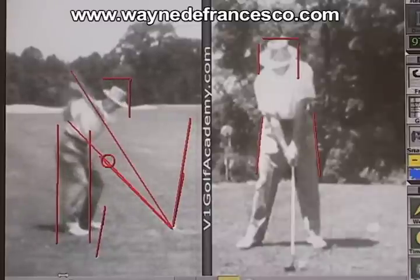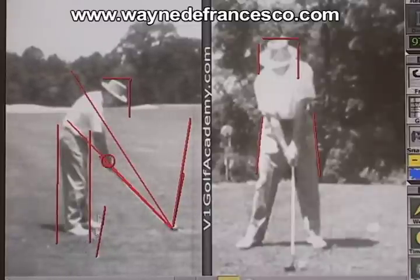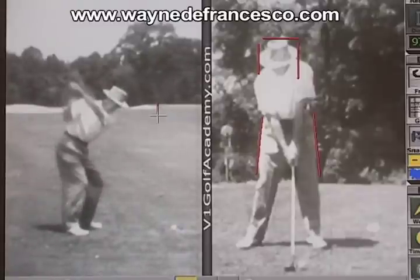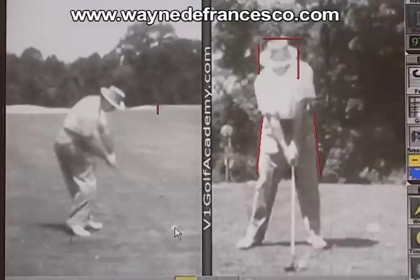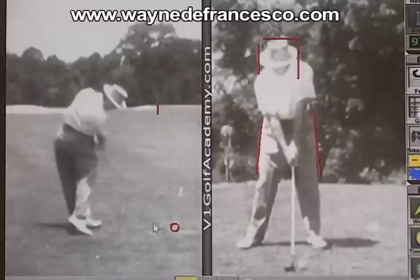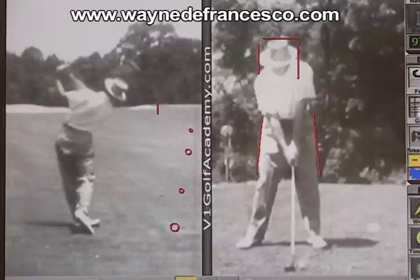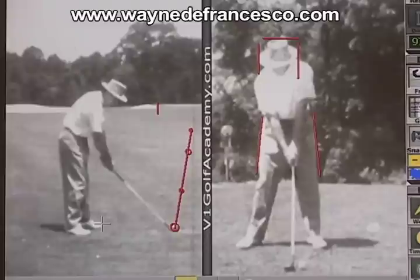If you look at the way I've drawn the lines on the left side of the screen, it might appear a little bit odd to you, because it would appear that Snead's feet are aiming way off to the right. So let's look at it this way. You can see the left edge of the green is over here by this bunker. Here's the ball. I'm going to draw a line up as the ball flies off here — there's the line of the ball. If I take this right foot and draw the same angle, you can see Snead's right foot is drawn about as far off the line as Trevino drew his left foot off the line.